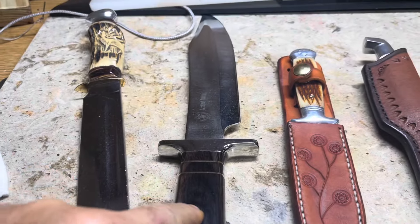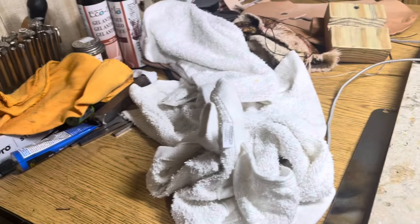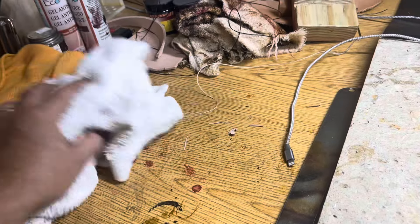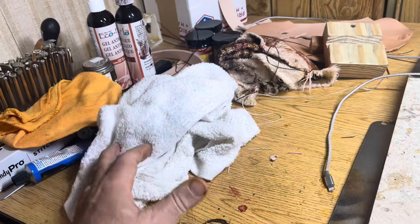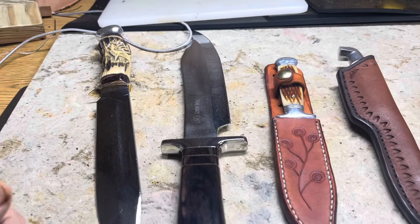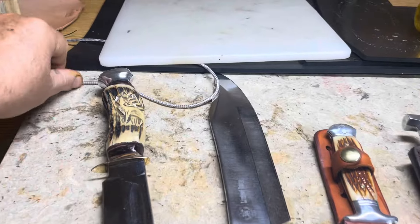I'm looking for a washing machine because all these polishing rags - my wife doesn't like me taking them home and running them through our washing machine. They're usually filled with grit, wax, and polish. So I'm in the market for a cheap washing machine I can stick here in the shop. I'm gonna see if this lady wants to trade a hundred dollar washing machine for this knife - it's a local person that wants it.